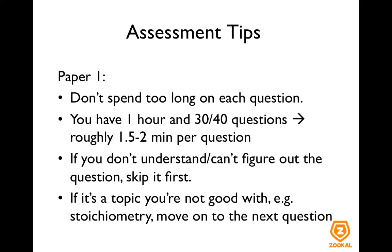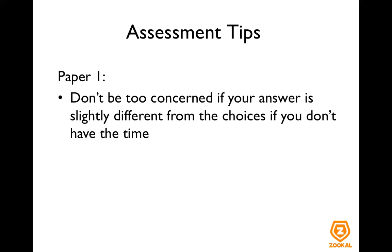Time passes really quickly during paper one, so it's important for you to keep your morale up and keep doing the questions. If you don't know how to do a question, just move on first and don't dwell on it. Don't keep thinking about the question when you're doing the other questions. Also don't be too concerned if your answer is slightly different from the choices given, especially if you don't have the time. For example, your answer might be 80 but the nearest option might be 81.